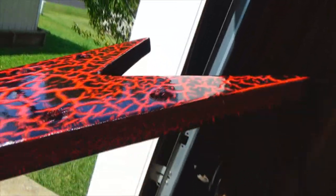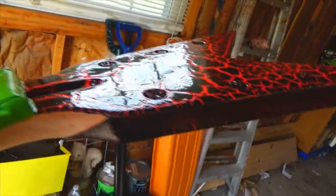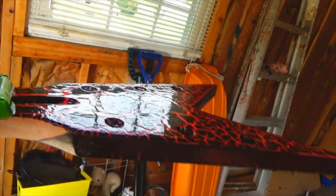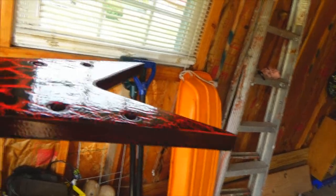Alright guys, I just sprayed the third and final coat on here. Looks really good. We'll let that set up. I don't know if I recorded the footage on it to be honest — I can't remember if I turned the camera on. But yeah, it's got a nice coat on there now. We'll let that set up for a little bit and we'll come back and shoot the back of this thing.